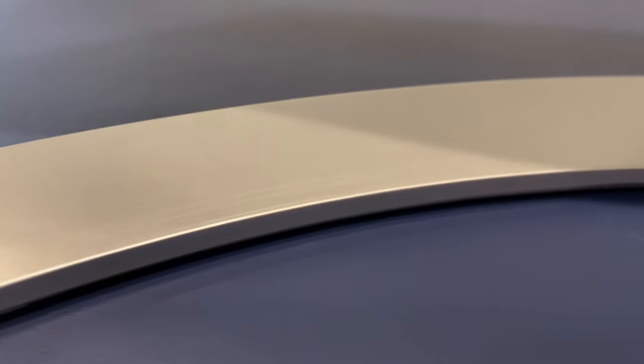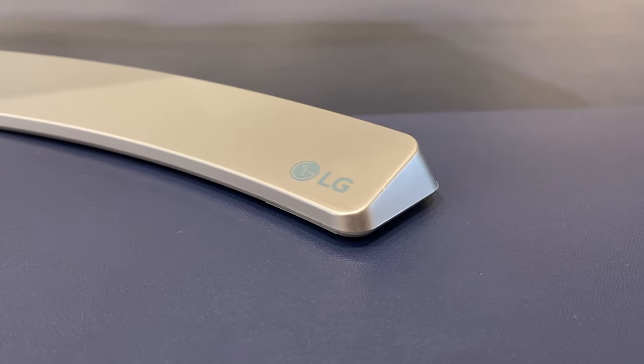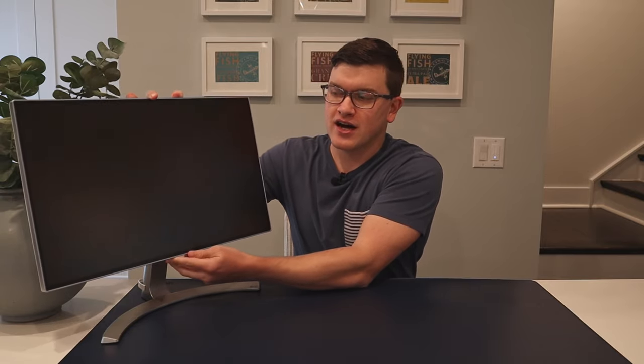My biggest complaint with the overall appearance is the stand. It has a nice brushed silver look, but the quality is lacking — there's a lot of wobble and it's not very stable. Movement is limited to some tilt; there's no pivot, no height adjustability, nothing like that. If there was one thing I would change from an everyday functionality perspective, it would certainly be the stand.